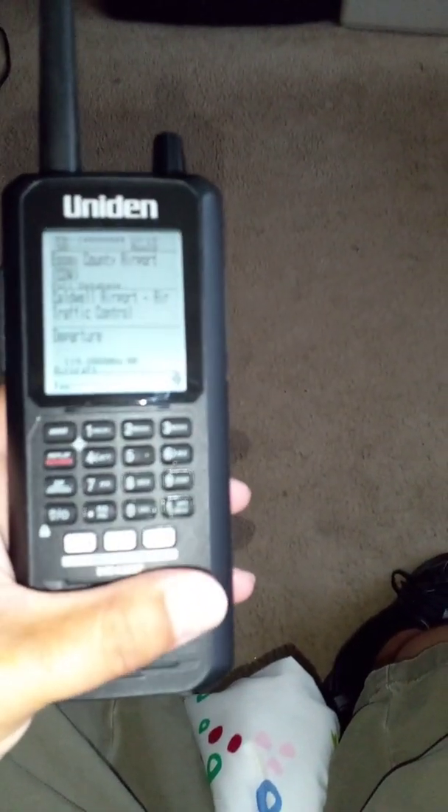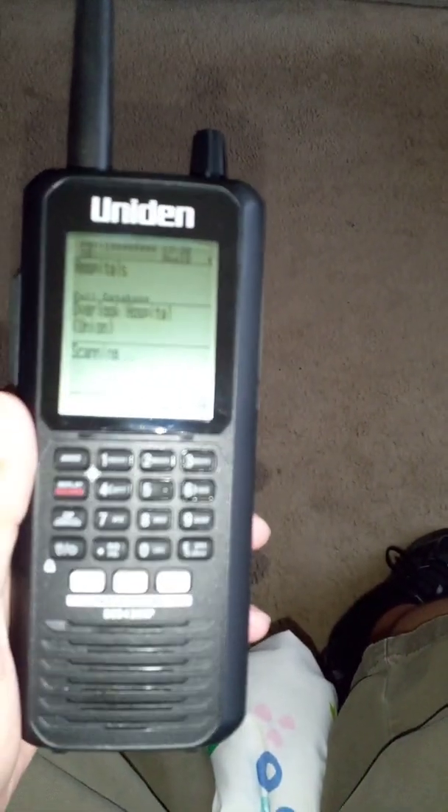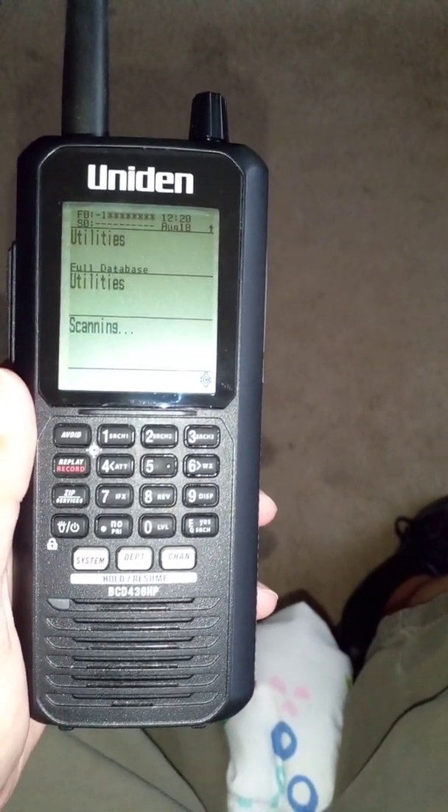Hi, this is Ben here with the BCD436HP scanner. This is the third attempt of this video. Let's try to get it right this time. I'm going to show you how to program this BCD436 scanner manually.